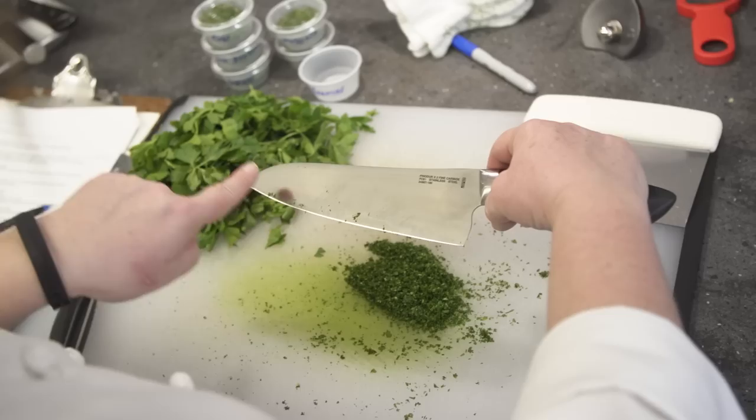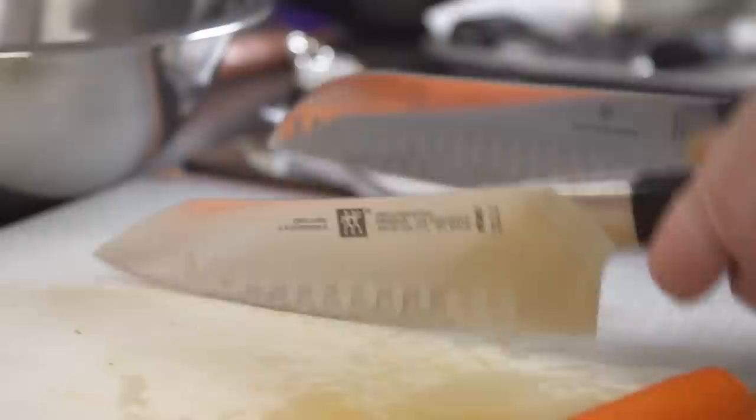One difference is disappearing. Older Santoku tended to have a straighter bottom edge, as opposed to the slightly curved shape of a chef's knife. That curve helps with a rocking motion when you cut and slice. But we noticed that new models of Santoku are curved too, and one is even called a rocking Santoku.